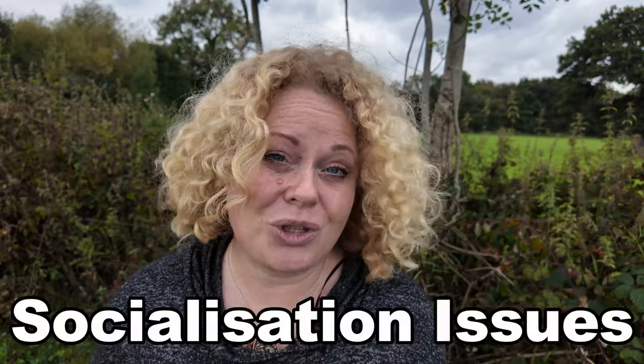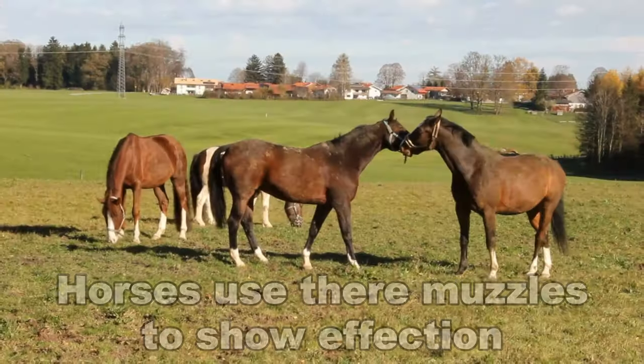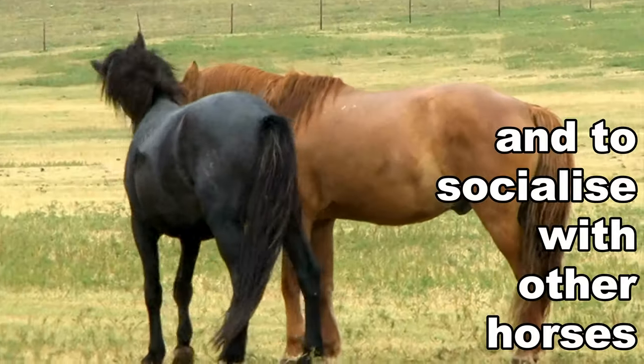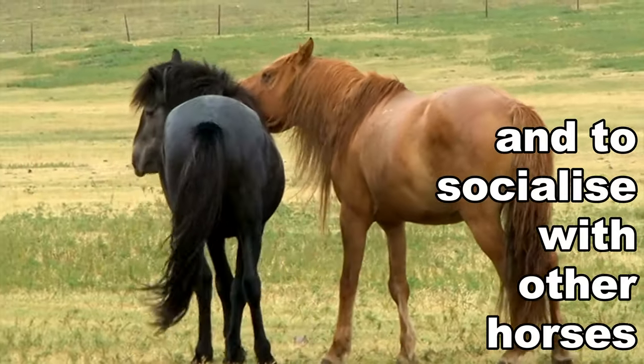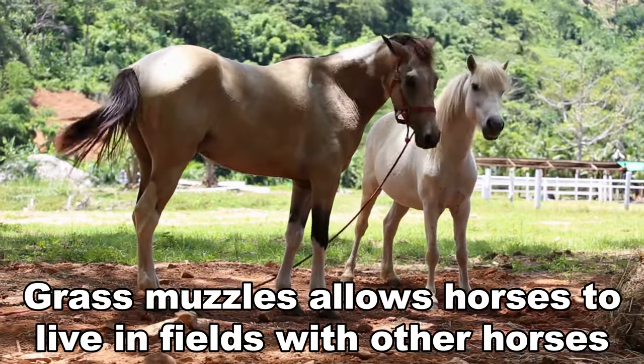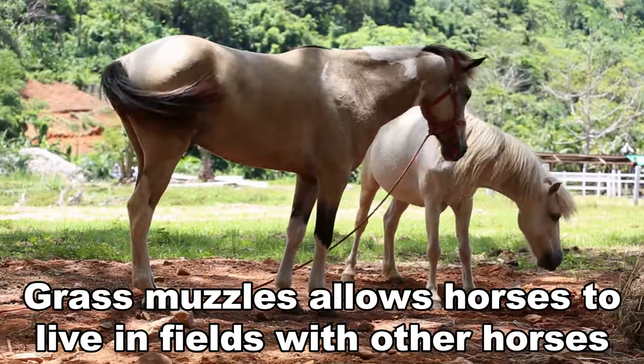Horses use their muzzles to show affection and to socialise with other field mates. They love to nuzzle each other, give scratches, and bite on occasion if they need to. The muzzle does help to let the horse be in a field with others instead of being kept on their own or strip grazed, but make sure your horse has time to be a horse in the field with their friends without the muzzle on.